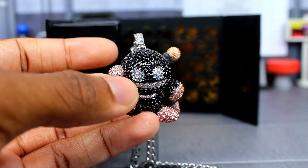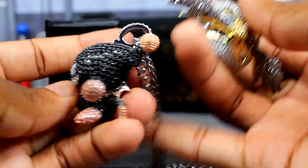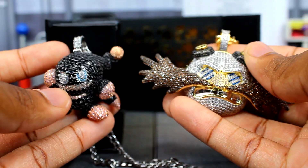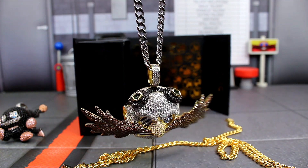There is something I did want to do, and that is I wanted to see how the Dr. Eggman pendant would look with the silver chain. So let's actually try that out and see how that's going to look. Here's how it looks with the silver chain on it — it actually doesn't look that bad. I'm actually liking this one a lot.